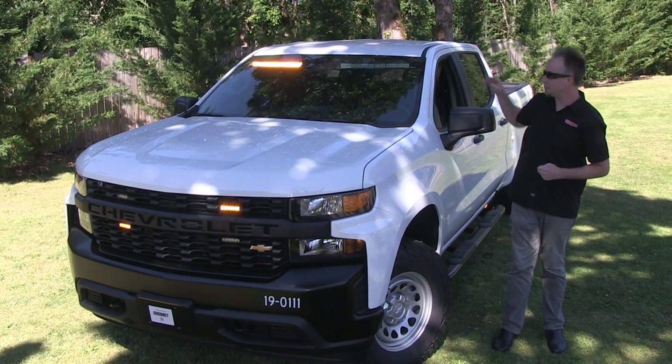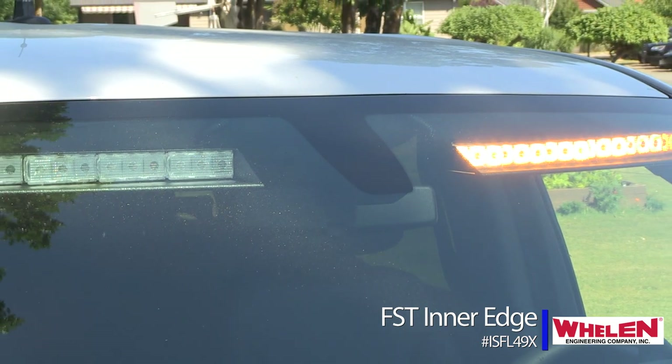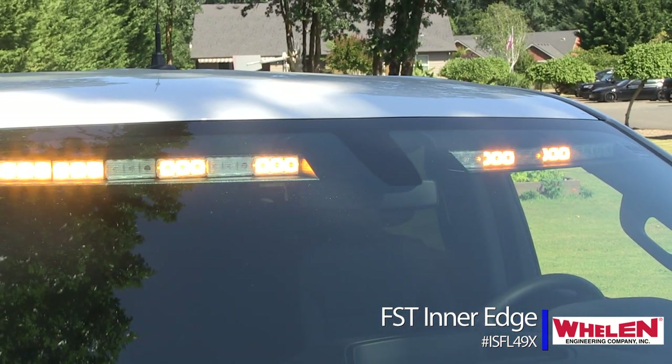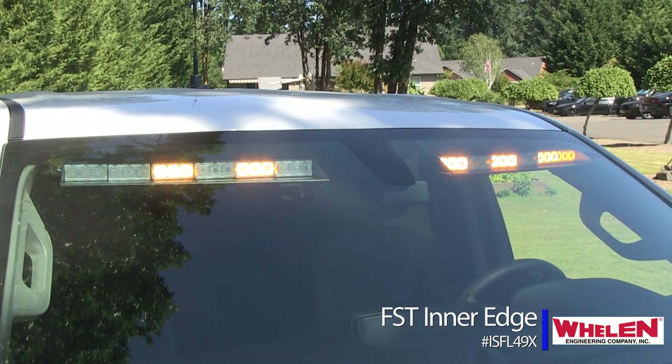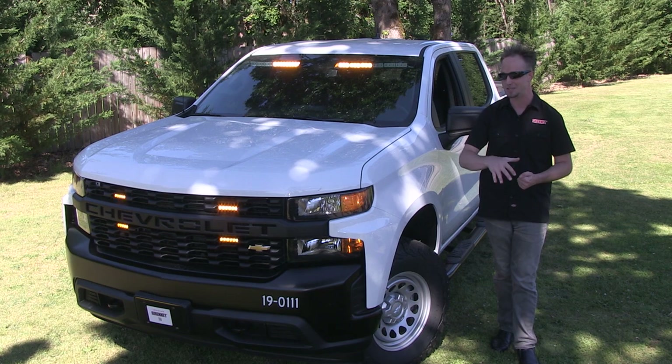In the front, up top, is the all-new FST Inner Edge — a perfect mount for the overhead headliner and visor mounting brackets. It has amazing potency; so much so, we actually had to add a high-low feature for nighttime operation to tame it down.